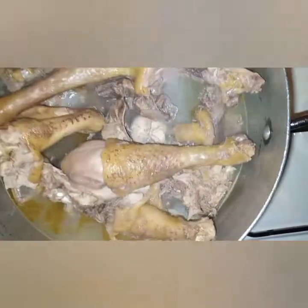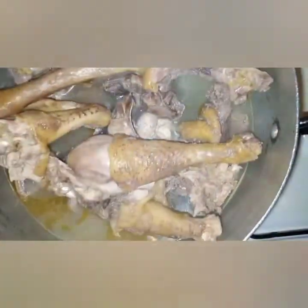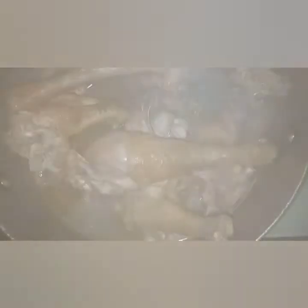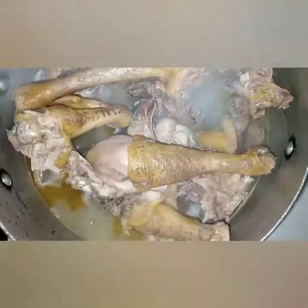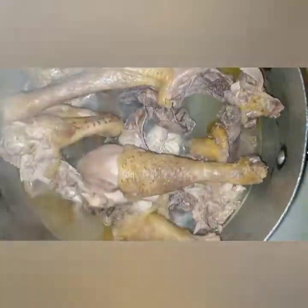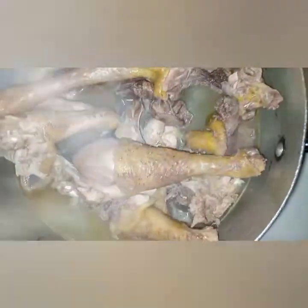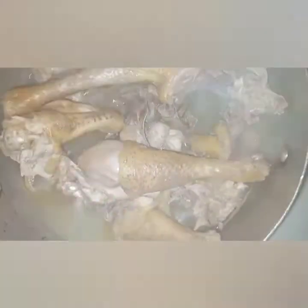Removing the skin is so that the marination can penetrate properly onto my chicken. If you want to make this recipe and you're using kenyeji chicken, you can boil a day before and then do the marination — just put it in the fridge overnight and then prepare it the following day.